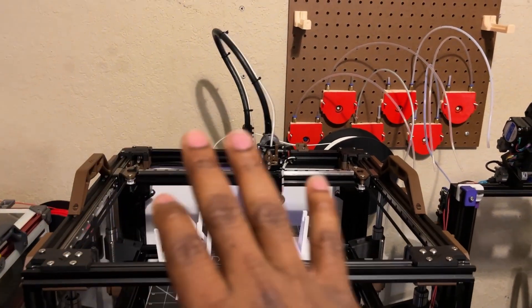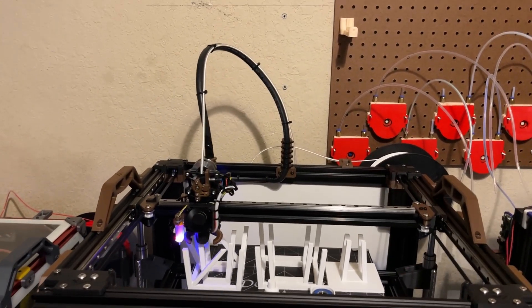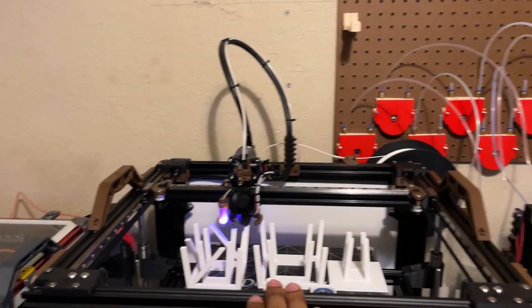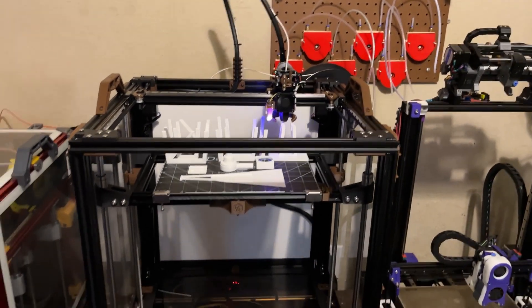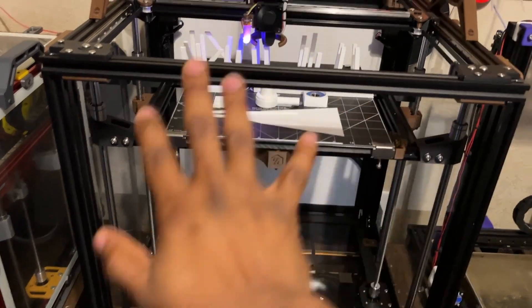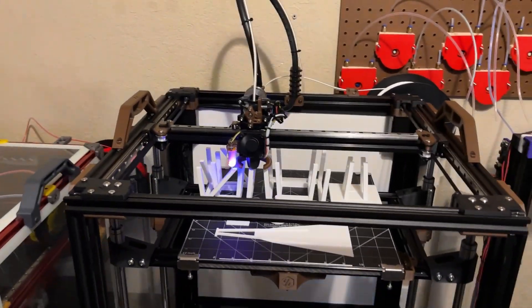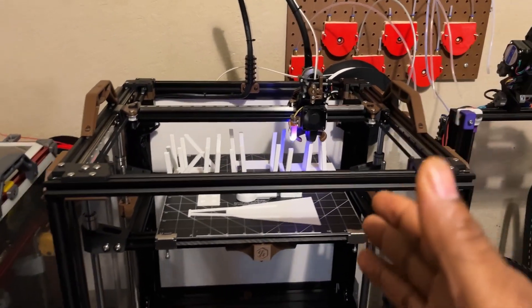I wouldn't even directly compare them because this thing just stands on its own in terms of speed. The fact that you can build this and start printing fast right away is impressive. For me, this is going to be my prototyping and fast PLA and PETG machine for my Etsy business. I have the option to enclose it and print ABS by mounting a top cover and front glass, but with four Vorons already, I don't need another printer for ABS. This is my fast PLA machine.